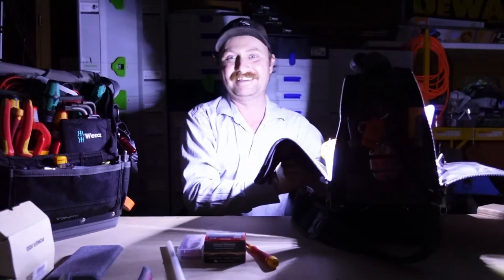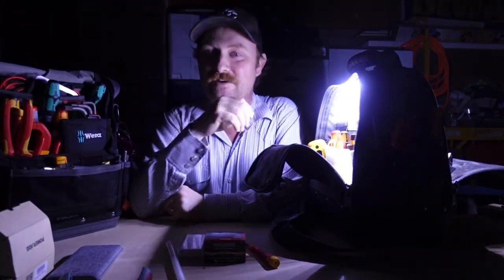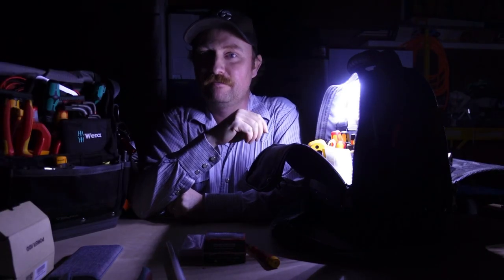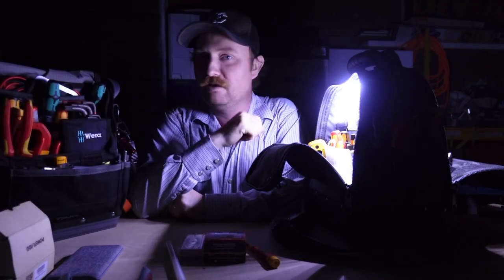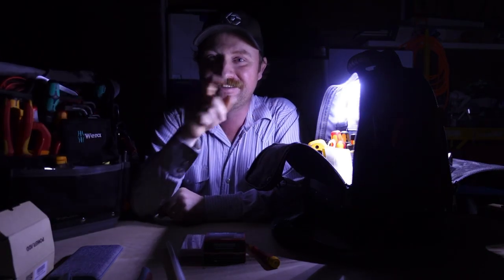Hopefully you guys got something out of this video. If you did, hit that like button down below and don't forget to subscribe for more Veto, Vera, TPXL — everything. We talk about tools on this channel all the time, we have a lot of fun doing it, and we love having you here watching. Appreciate every one of you — see you on the next one.